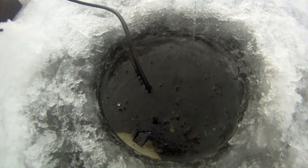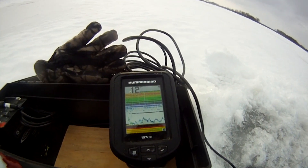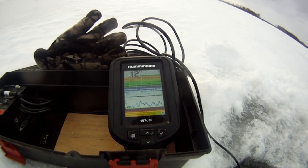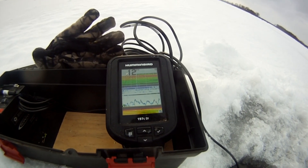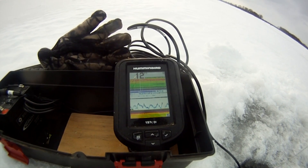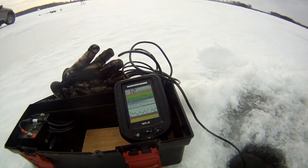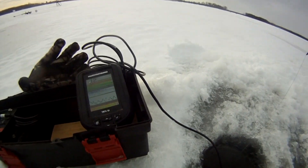I just have it rigged up so it's sitting relatively level, and as you can see I'm getting a great view of my jig. Sometimes you have to play with it a little bit to get it set up properly — it doesn't auto-level like a floating ice fishing transducer does — but it works really well for me.